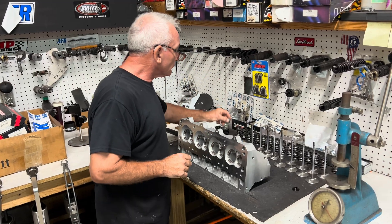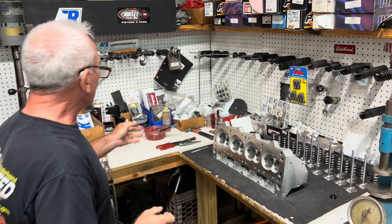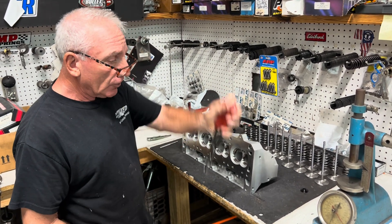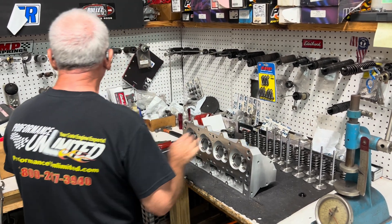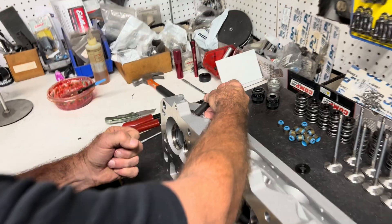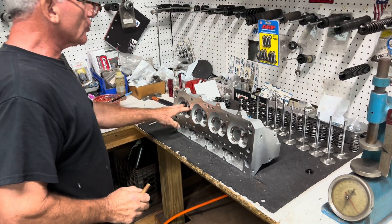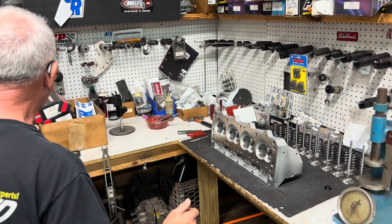These are our Viton seals. There's special tooling for knocking seals on, and a tool that grabs a seal and pulls it off without ruining it. For vacuum checking, I made this block-off plate — I put it on the head, insert my vacuum checker, and what we're looking for is at least 15 to 20 inches of mercury vacuum. That tells me both seats are sealing properly with the valves.